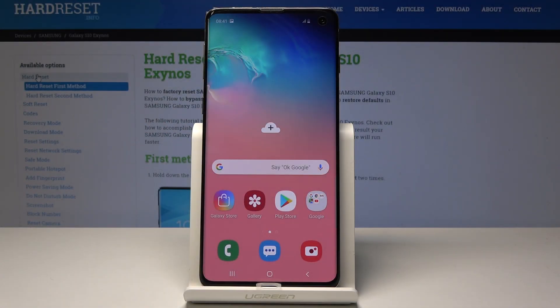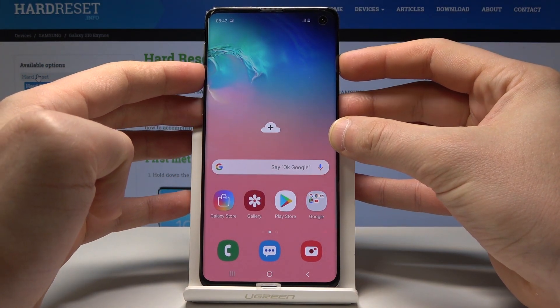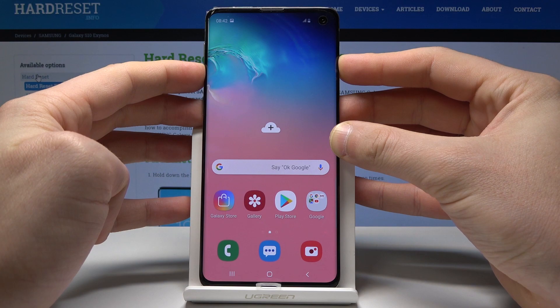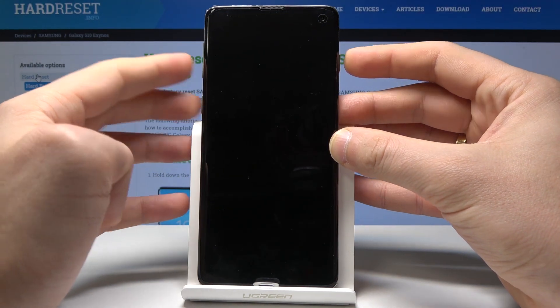Here I have the Samsung Galaxy S10. Let me show you how to accomplish a soft reset — how to force restart on this device. All you need to do is use the following combination of keys: power key and volume down. Hold down both keys together for a couple of seconds — power key and volume down — and release them as soon as the phone goes black.